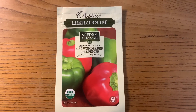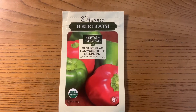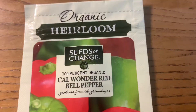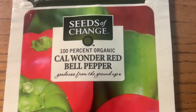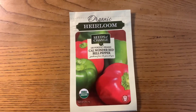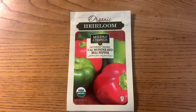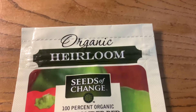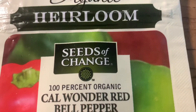Welcome to Small House Gardening. Today we're going to be doing another seed review about bell pepper. I have never bought from this seed brand before — this is my first time buying from here. It's organic heirloom, and the company is Seeds of Change.